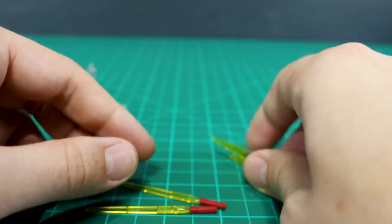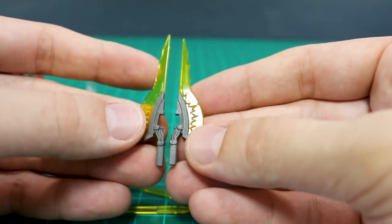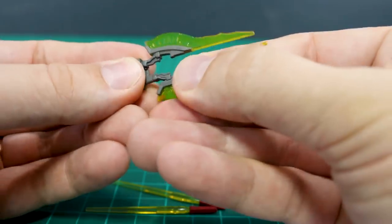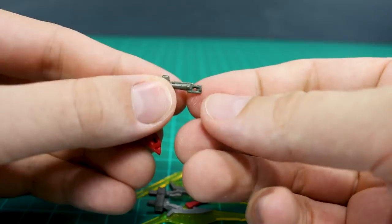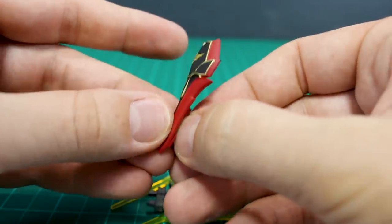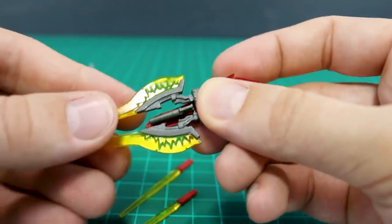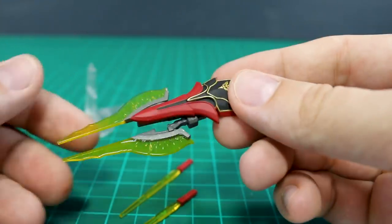And then the two beam axes, with some really nice clear yellow effect parts. We also have a connection piece that allows you to plug both axes in, and then plug this into the back of the shield. The grenade launcher that we took off the beam rifle can also be attached into the back of the shield, just like in kit form. So you can plug the beam axes onto the back of the shield as well — it's going to end up looking like that.